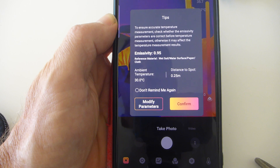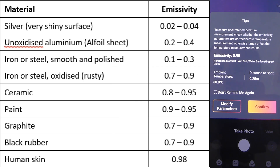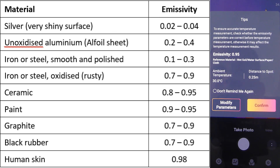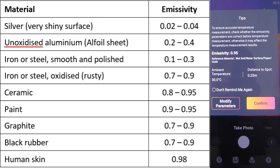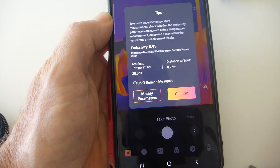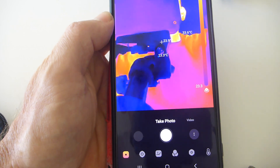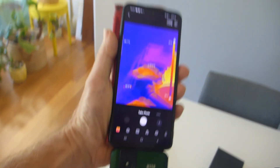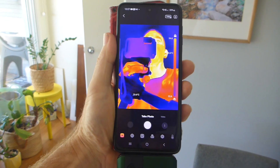So emissivity is a measure of reflectance — zero is the most perfect reflector and one is the most perfect absorber. Shiny foil would be around 0.01 and the blackest carbon around 0.99. Ambient temperature shows 30 degrees, which is probably the temperature of the phone. Confirm that and we're up and running — I've got myself a thermal camera!